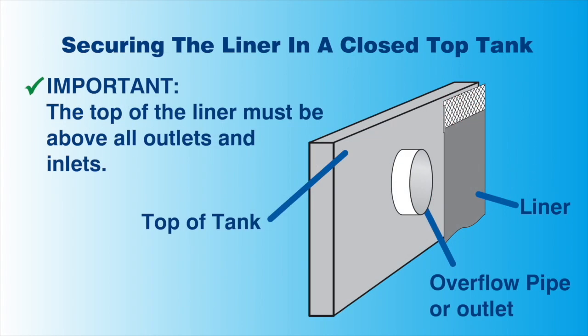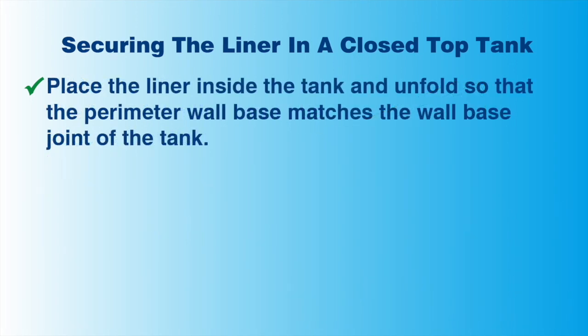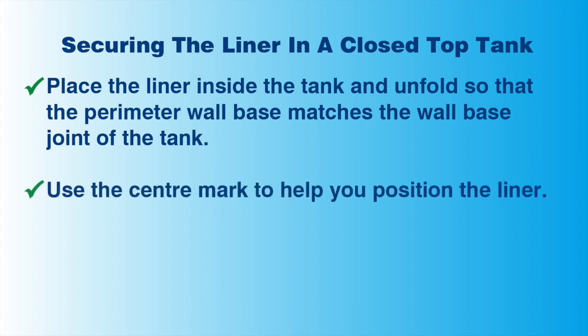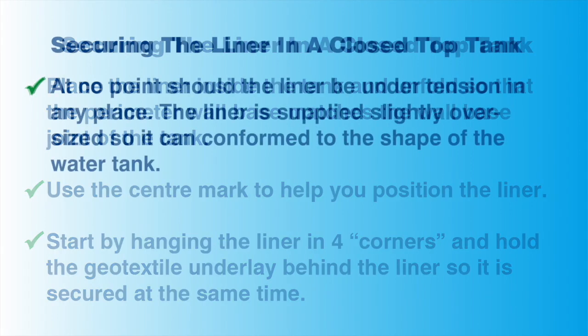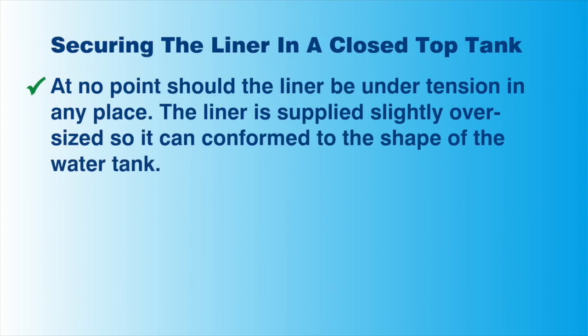Start by placing the liner inside the tank and unfolding the liner so that the base of the liner matches and fits in with the wall base and joint of the water tank. A centre mark on the liner will help you position the tank liner. Initially secure just 4 corners of the tank liner, making sure that the geotextile underlay is secured at the same time. Consider a clock: you would secure the liner at the 3, 6, 9 and 12 o'clock positions. At no point should the liner be under any tension. The liner is supplied slightly oversized so it can conform to the shape of the water tank.